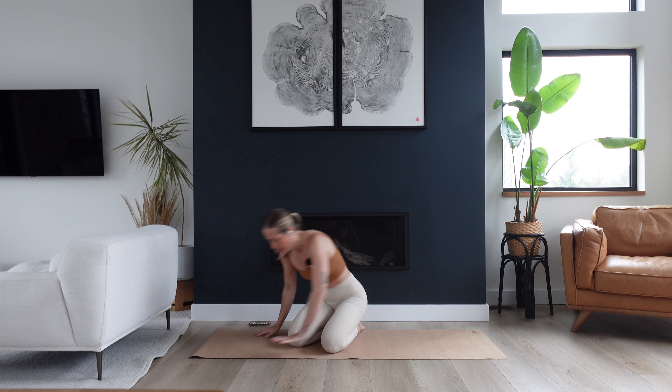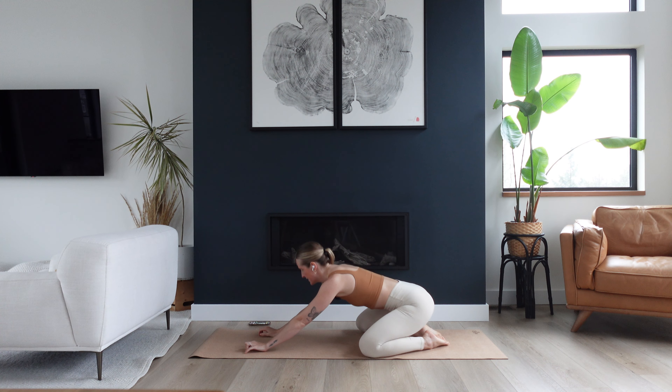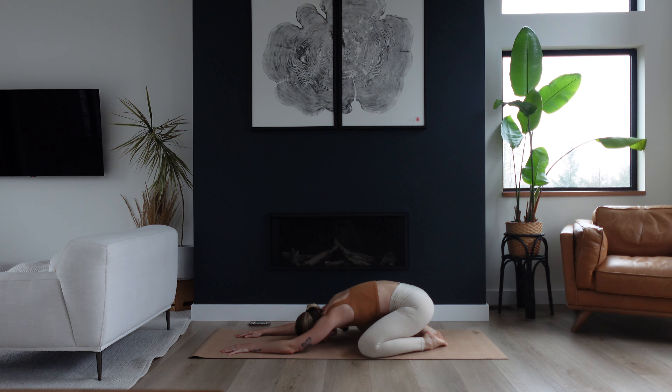Can you meet me in a child's pose? Come to your hands and knees and wiggle your knees out a little bit wider than your hips. Bring your big toes to touch and sink your hips back to your heels. Melt your forehead down. Find a little micro bend in your elbows so your shoulder blades can soften down your back body. We're going to land here taking three full breaths — big inhale, fill up your back body, big exhale, let your hips get heavy back to your heels. Two more breaths at your own pace, maybe eyes close, and check in with how you're feeling right now.